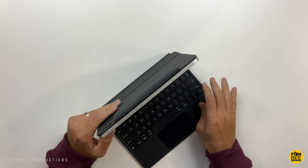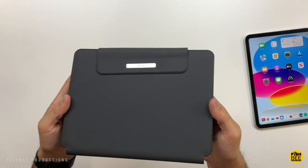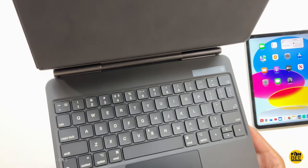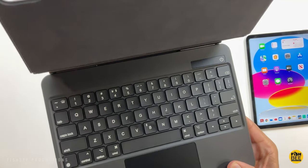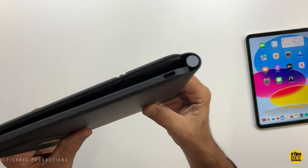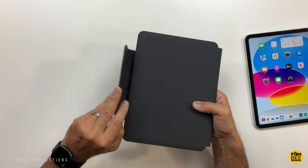This one is the Rebound Magnetic Keyboard Case by ESR — actually really nice quality. It's a little bit cheaper than the Combo Touch by Logitech, but a bit more expensive than budget keyboard cases. It comes in one color: a dark gray or almost black. It's got a USB-C charging port on the right-hand side.